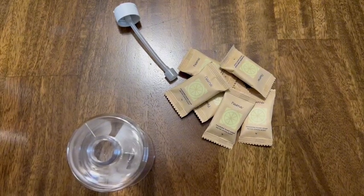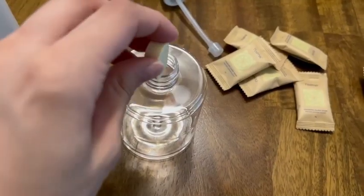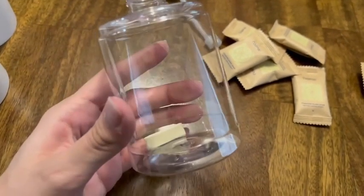Each of the soap tablets come individually wrapped and contain no harsh chemicals, so you can rest assured knowing that you're using something good on your skin.